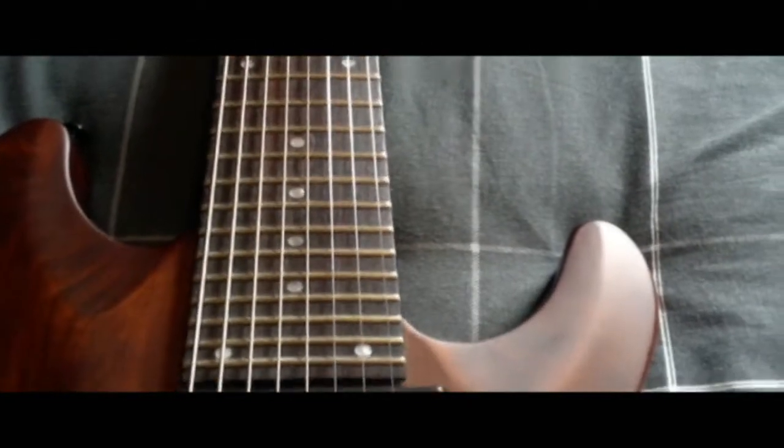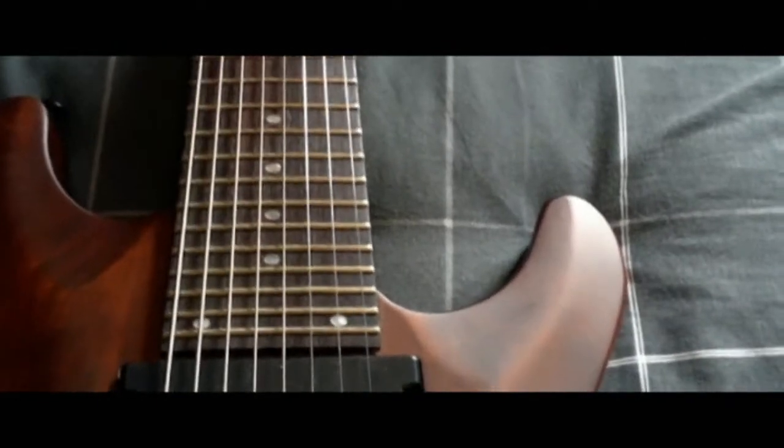But then this — my 8-string, my new one, got it today — Schecter Omen 8. It's a fucking beastly neck. The neck is huge, just in comparison to all of these.